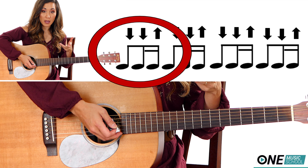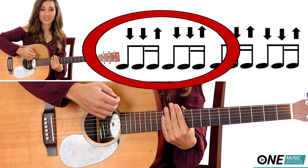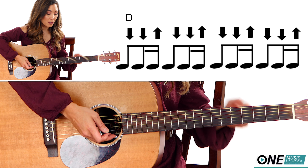So if I'm playing something for two counts, then I play down, down, up, down, down, up. This is what it's going to sound like with all of the chords together.